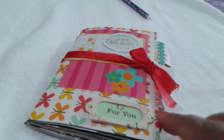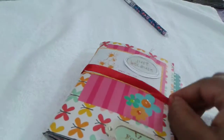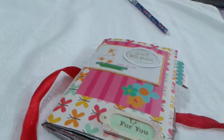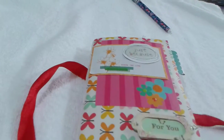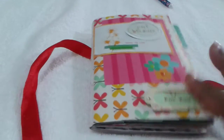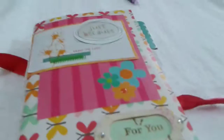Mostly I have seen junk journals made in the standard size, a bigger size, or maybe an A5 size. I've tried to make it in the pocket size, so this is my front cover.